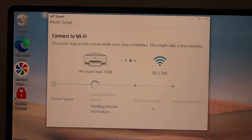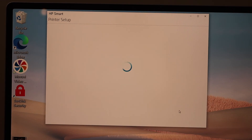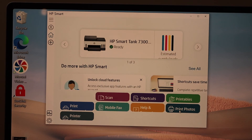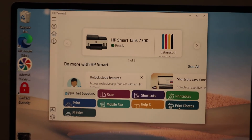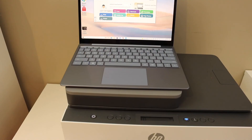It may ask you to join the HP account so that you can use the full features of your printer. Setup is complete — click Continue. In the next screen you will see your printer and its details. We have completed the Wi-Fi setup and are ready to use it for wireless printing and scanning. Thanks for watching.